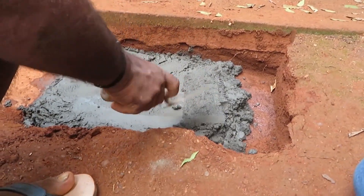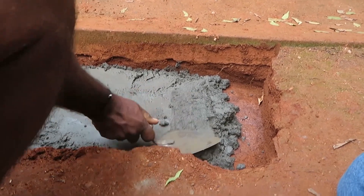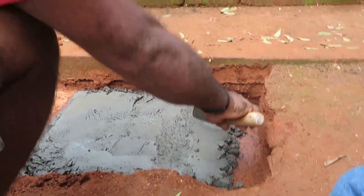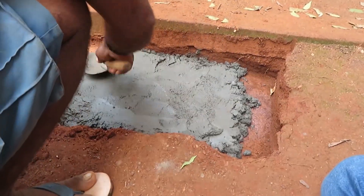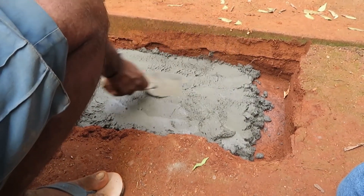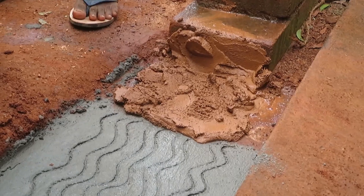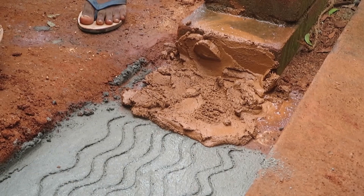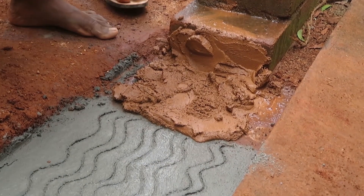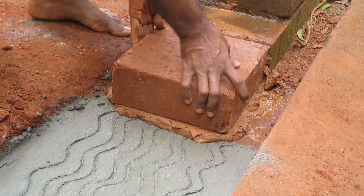Thickness or height? One inch — one inch height. The bottom course was a wire, and then it goes to the top. It was like three to four meters high, and then it got taller — kind of like a tower.